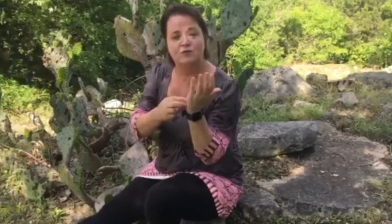We're going to tap on three different meridian points. The first one is on the karate chop part of your hand. We'll start there, and then we're going to have a statement about what's causing us stress, paired with an affirming statement.